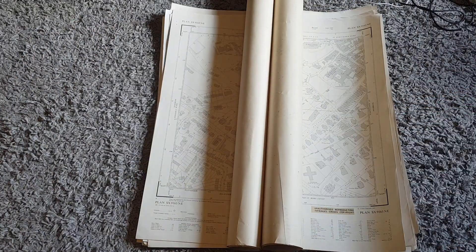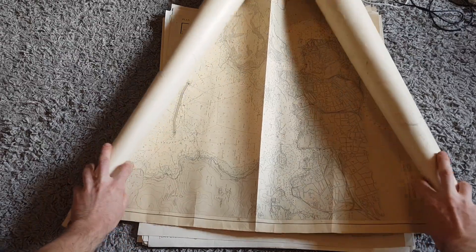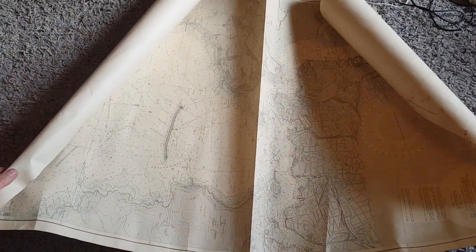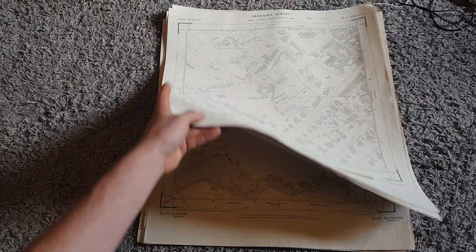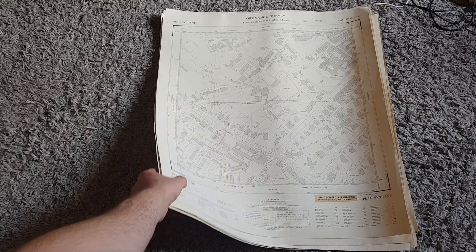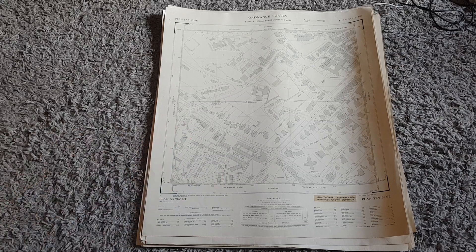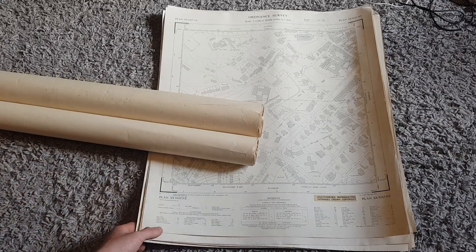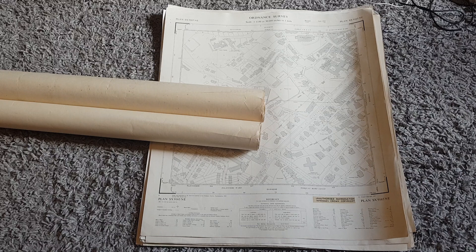We'll start off with these maps - these are old. I think they're ordnance survey maps, that's what they call them. Pretty much a local area, but this one here is a really big one of Plymouth, and then we've got a load of Torbay, all around where I kind of live, which is quite cool. For this whole lot here I paid six pound - there's about 18 of these maps.